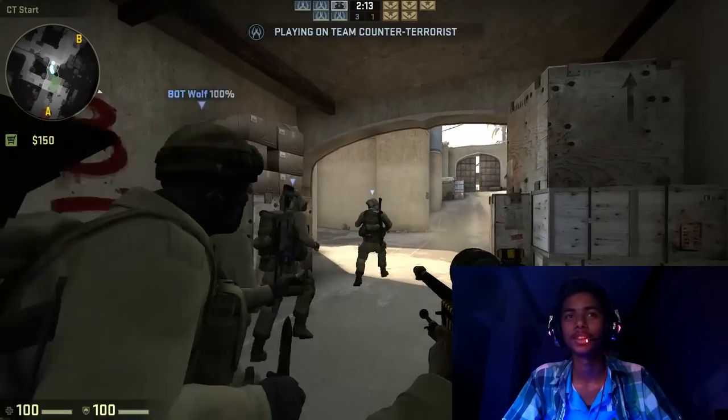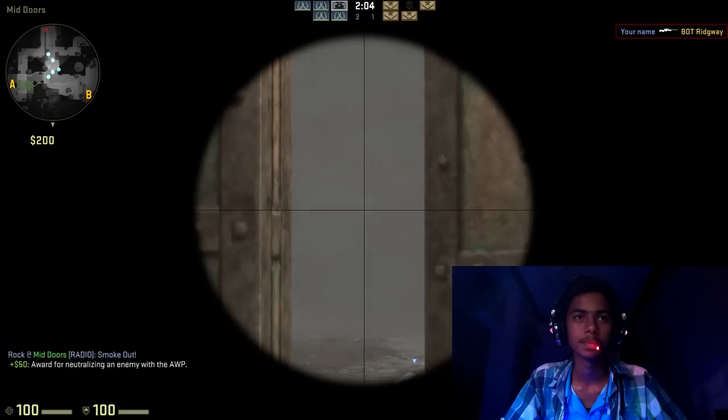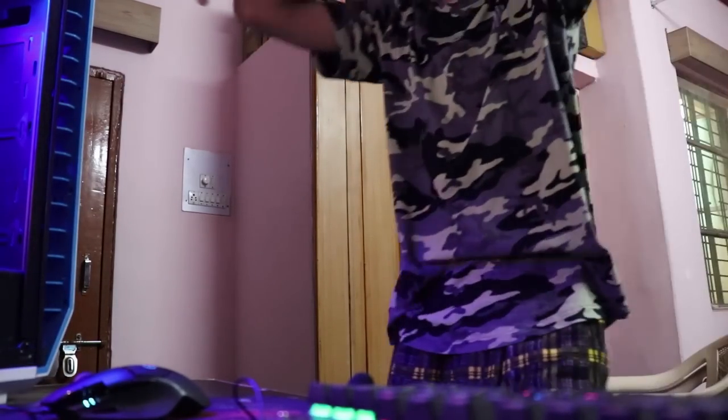Welcome back to the channel everyone. My name is Jonny and you are watching TechFace. Don't you guys get bored of the same background? That's why today we are working on the door. We are right here and the location looks absolutely fine. The time is around 7 o'clock in the morning.